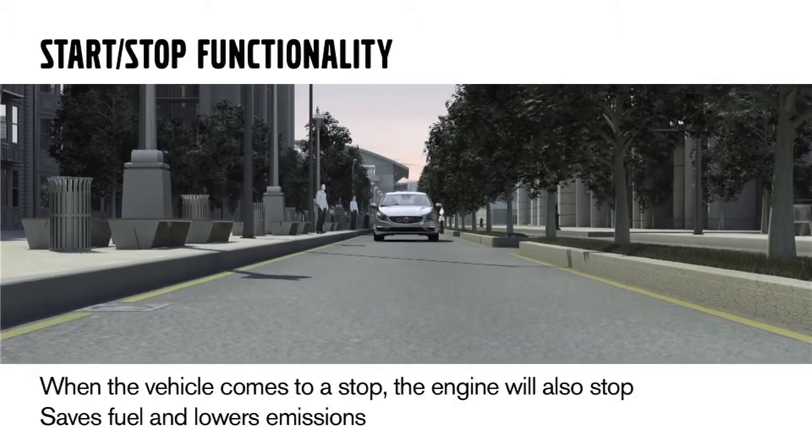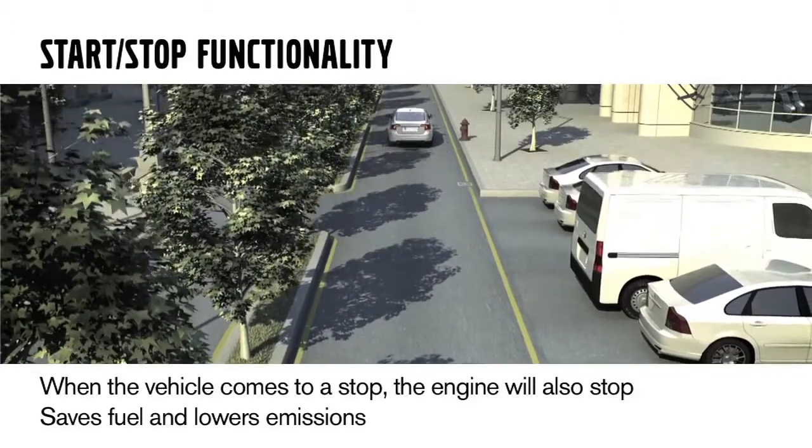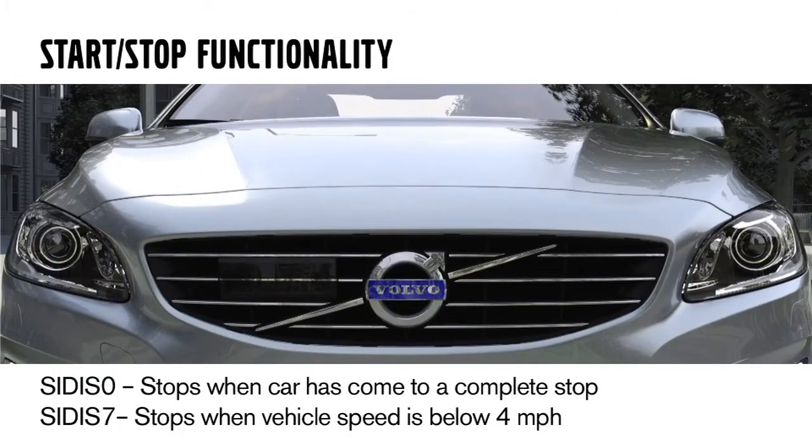The Dri-V powertrain also offers start-stop functionality. Start-stop basically means when you come to a stop in your vehicle, the engine will also come to a stop to save fuel and lower emissions. We have two different start-stop modes: City Zero, which means the engine will stop when the car comes to a complete stop, and City Seven, which means the engine will turn off when the vehicle is at four miles per hour — and that's only in eco mode.